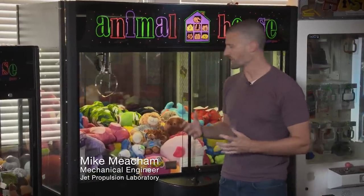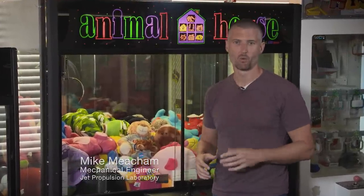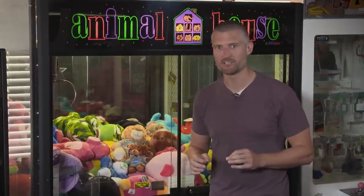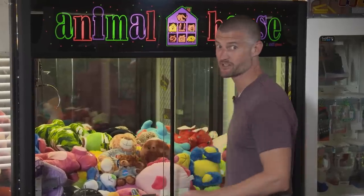We've all played these claw games before, where it can be really frustrating using a grapple to pull a toy out of a machine. Well, the success of NASA's InSight mission depends on a grapple. Let's learn about it on this episode of Crazy Engineering.